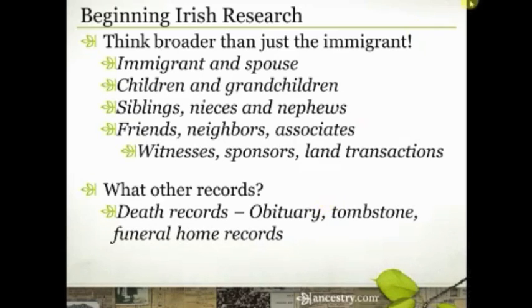Look to death records — and not just a death certificate. Death certificates are a fairly new phenomenon; many states in the United States did not start issuing those until the early 1900s. But there are other kinds of death records. Think about obituaries. You may think your ancestor was a poor farmer and there was nothing of note about them, but some of those small town newspapers — I've seen obituaries as early as the 1820s — printed obituaries whenever anyone local died because it was news.